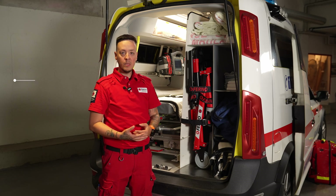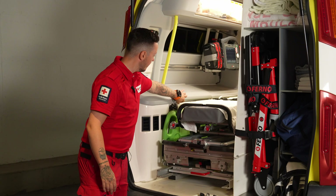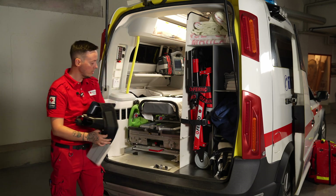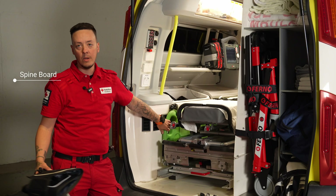We also have different vacuum splints and evacuation equipment. We also have SAM splints for our patients and different devices to strap them onto our backboard.